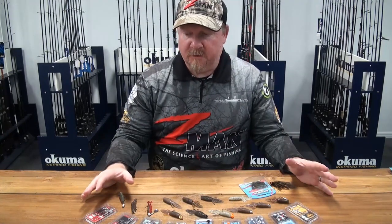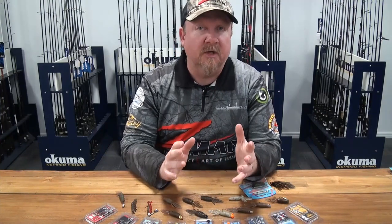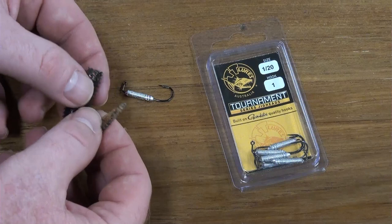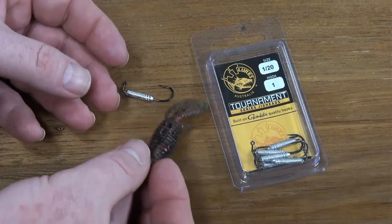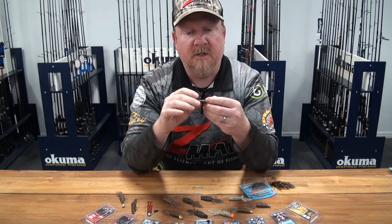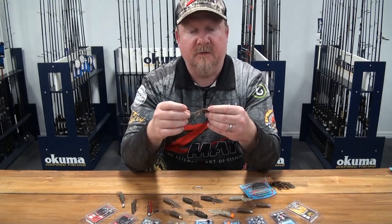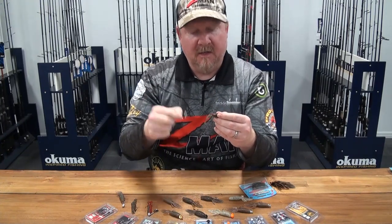So rigging options — there's a stack of them. Predominantly I've got a size 1 hook on a standard jig head. You can rig it on a size 2, a size 1, you might even squeeze a 1/0 in it, but it rigs beautifully on a size 1. We've got our hidden weight system jig head — that weight is concealed inside the plastic, built onto the shank of the hook. The great thing is it looks and feels extremely natural; the only thing poking out of the plastic is the hook. It also allows us to skip cast this plastic really well up into structure and under pontoons, and we can go right down to tiny weights — 1/40th or 1/28th of an ounce.